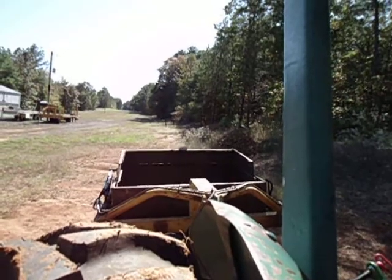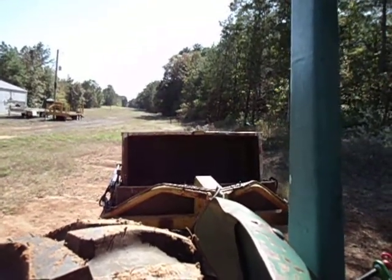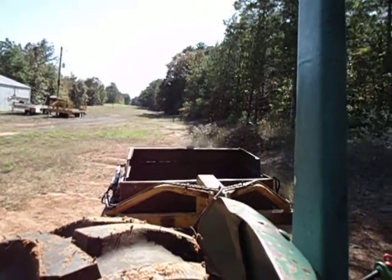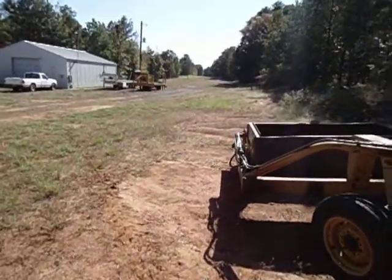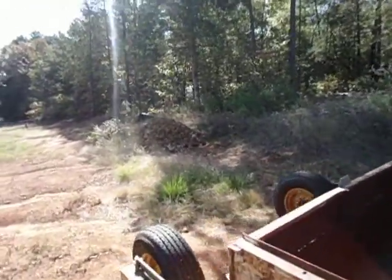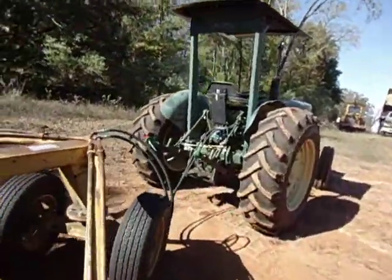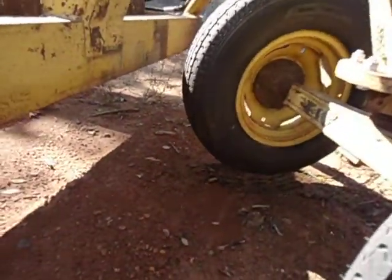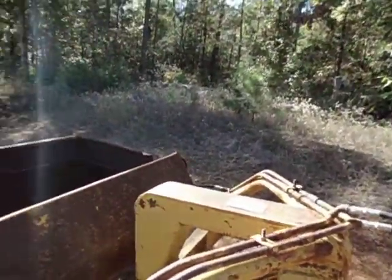We'll go up to dump, then we'll go down to dig. Now we're at the maximum dig depth. The way this one works is the distance from the front axle - we're solid six inches on this one too, so it'll dig to a maximum of six inch depth.